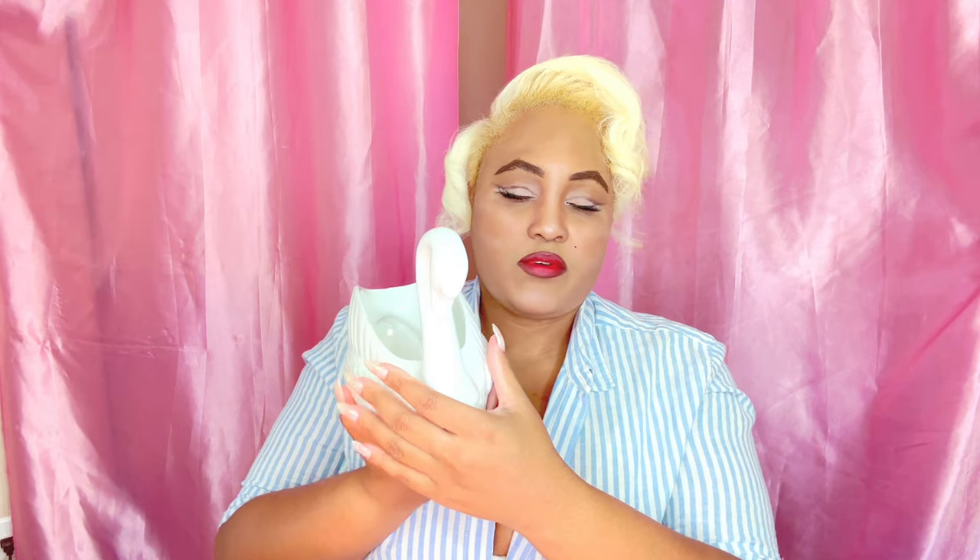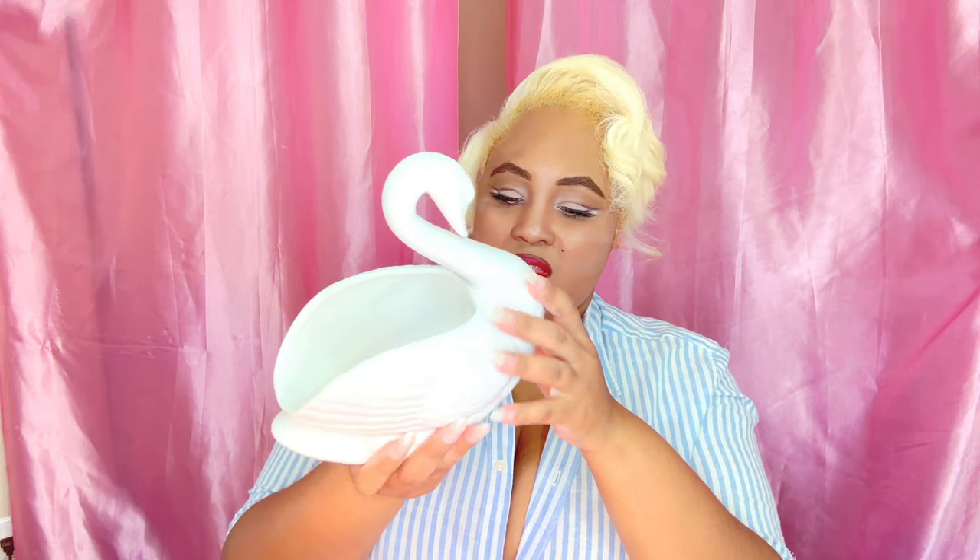My next item is a swan planter. I thought it was so cute — I could put something in it, though I don't know exactly what yet. I might just have it as decor in my living room. I got this at an antique store. You can tell it's vintage because it just has that old school vintage look to it.